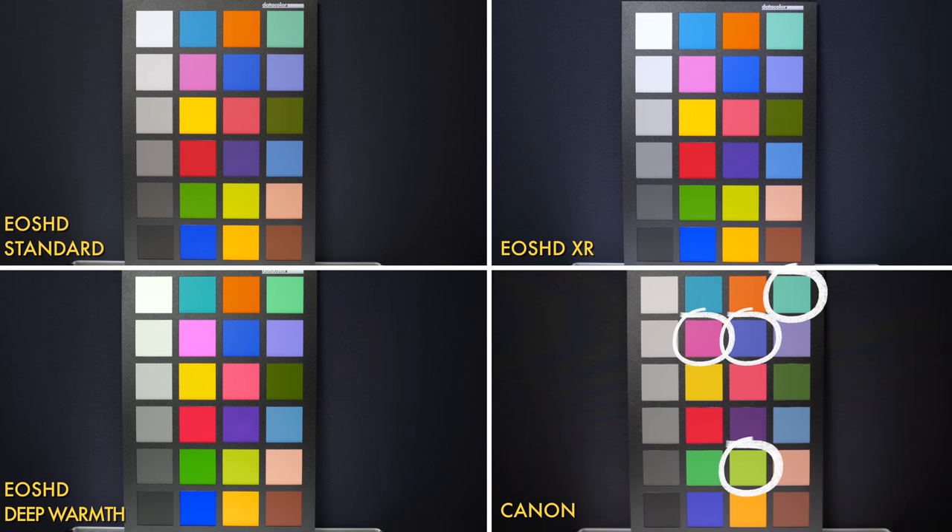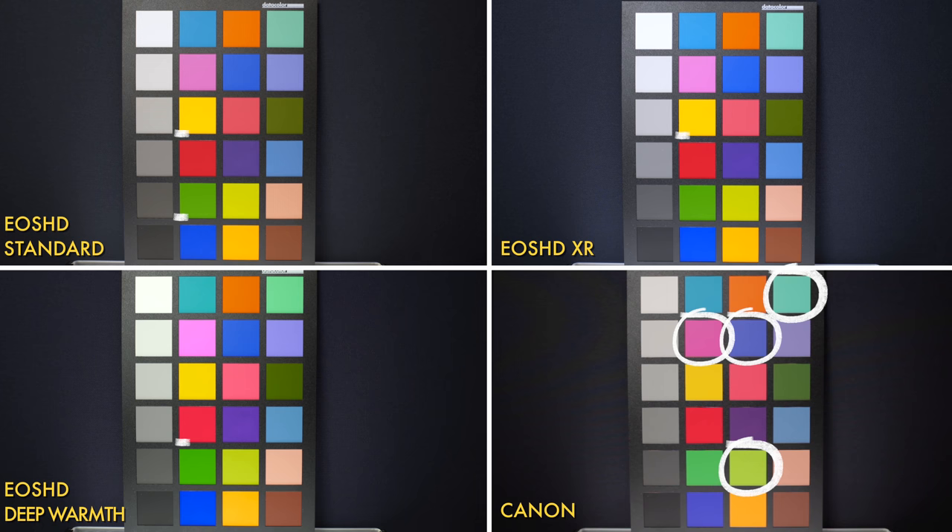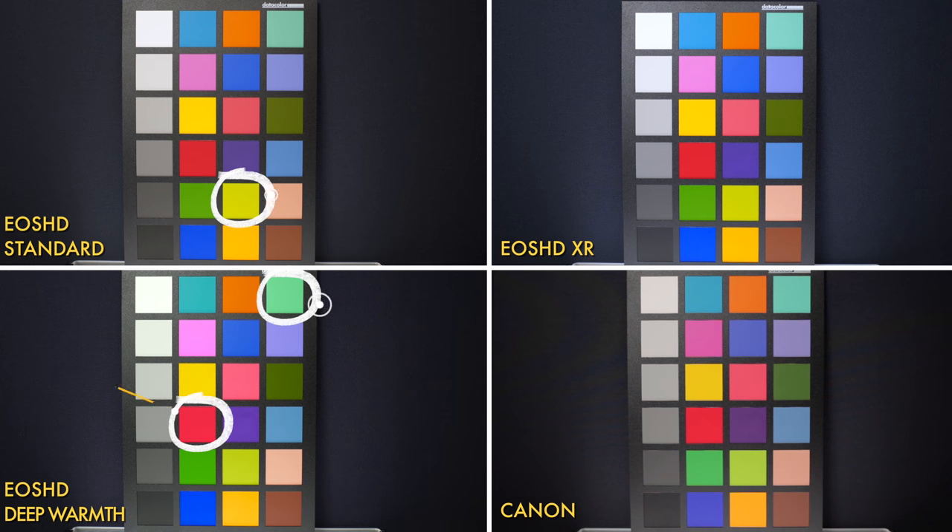In my other EOS HD video I compared EOS HD to Canon footage and it held up really well — it looked remarkably similar. I don't think I can really compare the XR and Deep Warmth modes to anything in a Canon camera because I don't know what the equivalent would be. I found the Canon to be really accurate on pastel-type colors but oddly not so great on the primaries. Generally, the EOS HD profiles had more accuracy on primary colors, though I did find issues with other colors. Overall I found the XR profile to be the most accurate compared to the color chart.